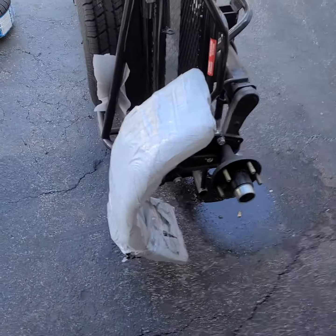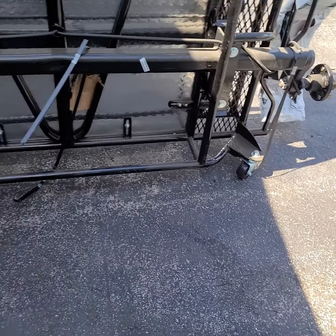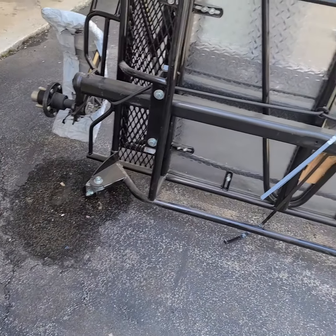As you can see, it stands on wheels so it stands straight up when you're done, and you can just roll it in the garage. It stands up and don't take up no space.